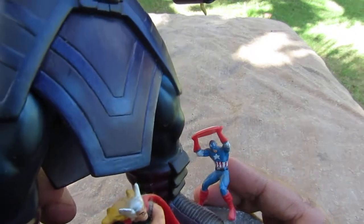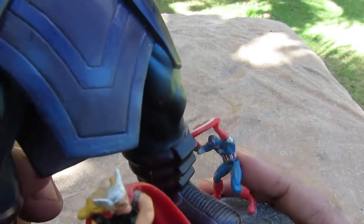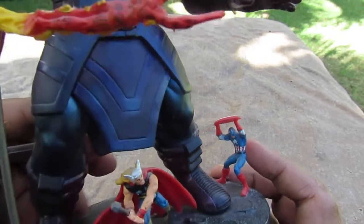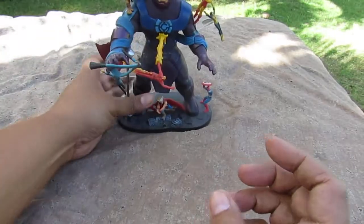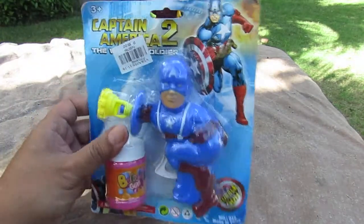I'm back again for another video and this time we're gonna look at another bootleg Captain America toy. Yes, a bootleg Captain America toy. So let's do this — a la una, a las dos, a las tres.